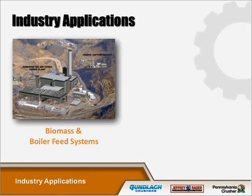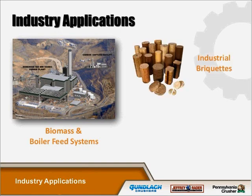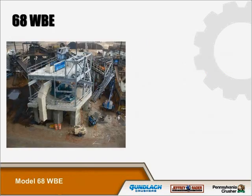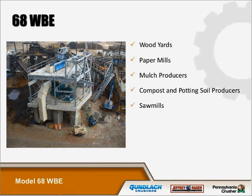The industries that we're in are industrial grid cutting, pellet manufacturing, wood yards, paper mills, mulch producers, compost and potting soil producers, sawmills, furniture factories, veneer and plywood plants.